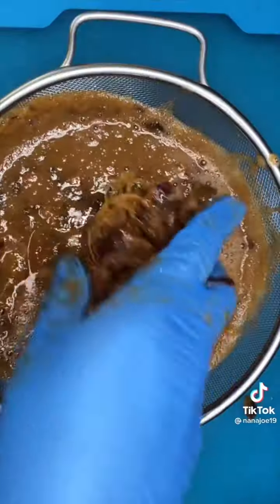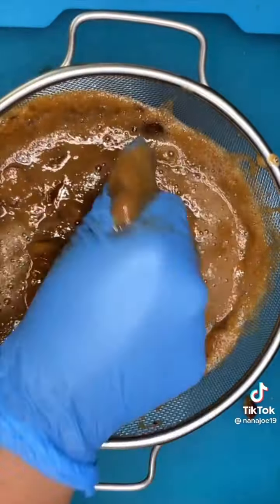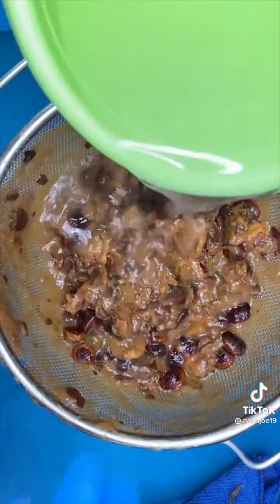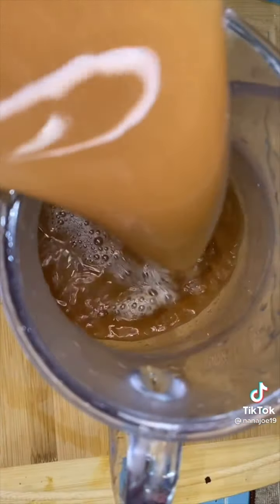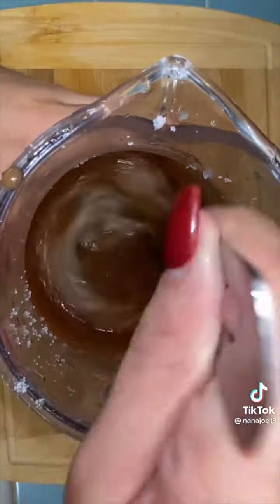Then you're gonna strain everything and while you're straining, go in there, remove the vines — or whatever the hell those are — and continue to work the pulp to make sure you get everything. I like to pour water on all that mess on the strainer just to make sure I get everything. Now I'm just gonna pour it into my three-quart pitcher.